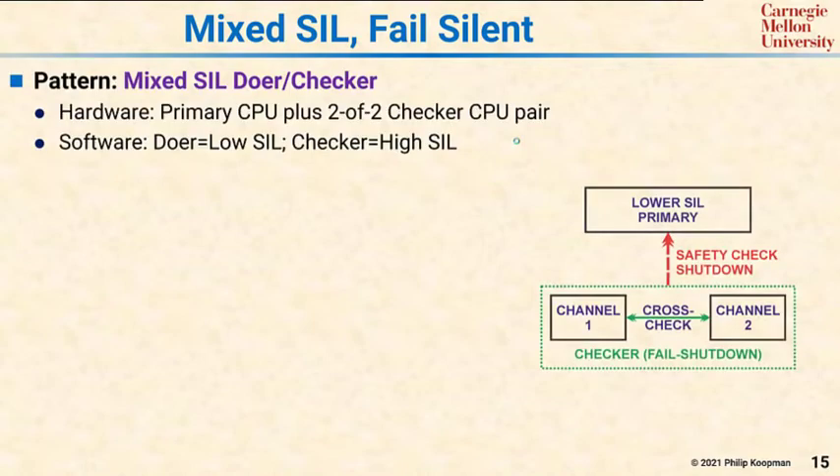If you want to reap the advantages of a doer-checker pair pattern for a high SIL system, this pattern will show you how to do that. This is a mixed SIL doer-checker pattern.